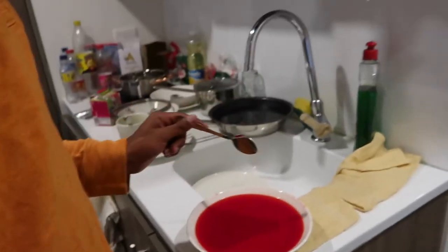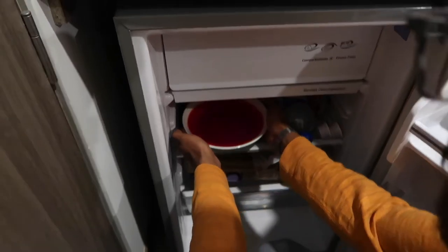It's perfect. Chuck it in the fridge. Rapido rapido.